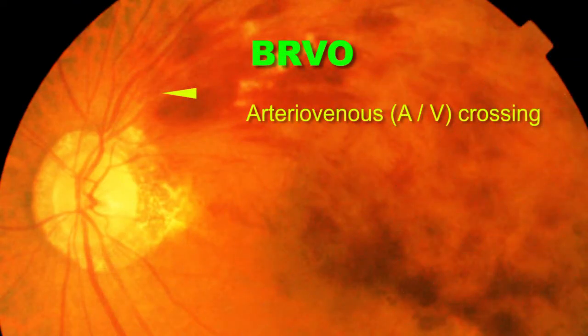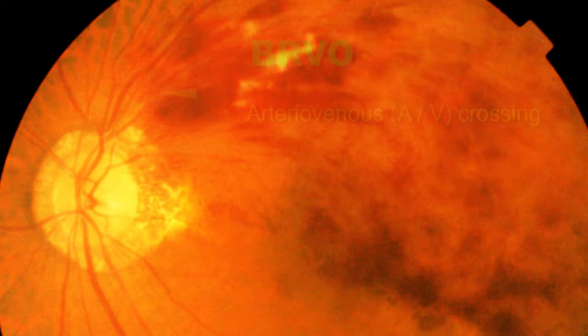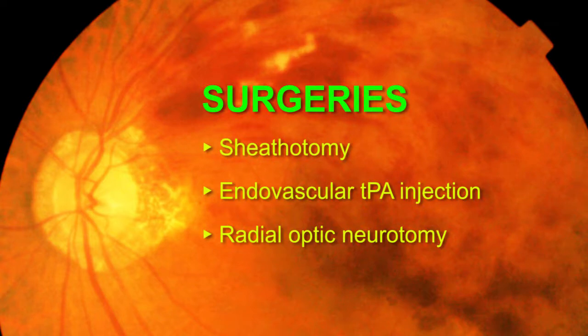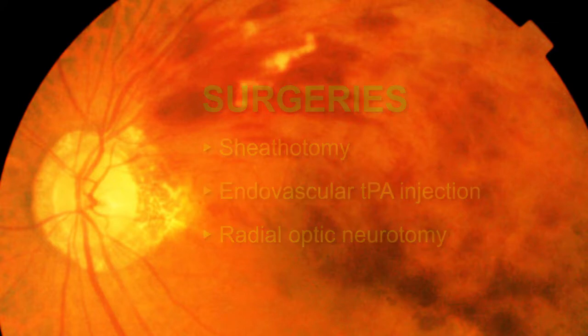Retinal vein occlusion is one of the common causes of visual impairment. The occlusion in BRVO commonly occurs at arteriovenous crossing, whereas in CRVO it typically occurs at the lamina cribrosa. There have been several attempts to treat this disease surgically. Current available treatments including sheathotomy, endovascular tissue plasminogen activator (TPA) injection, and radio optic neurotomy have their limitations.